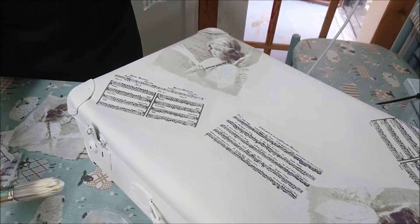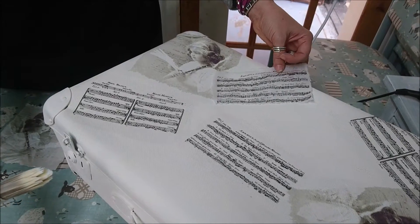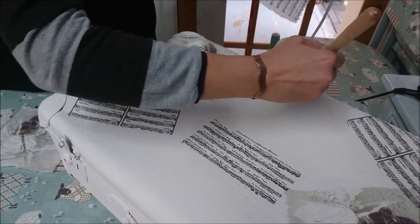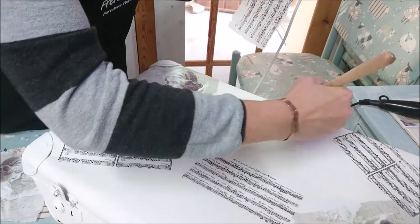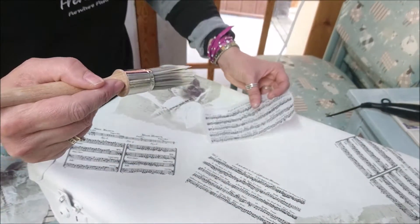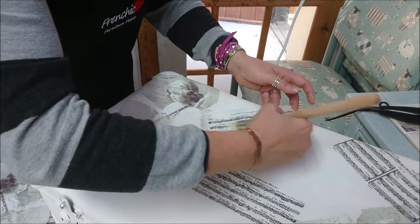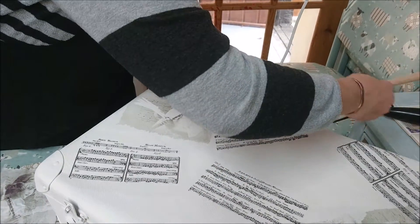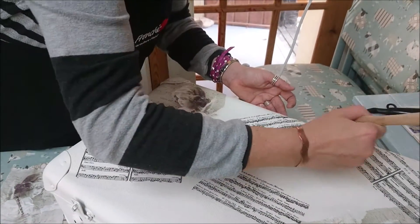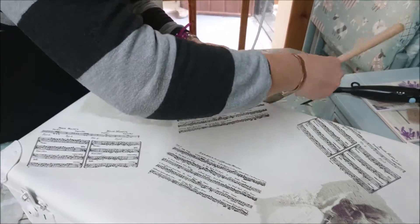I have used paper napkins on so many different projects. You can use this finishing coat to put them onto bags; I've put them onto bottles, onto wine glasses, onto lots of different furniture — I've even covered a demijohn in them.